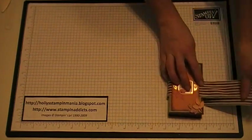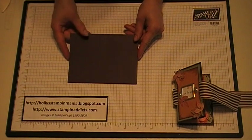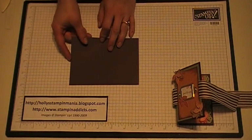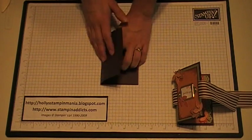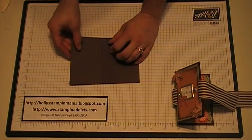First thing you want to do is cut a piece of card stock at 5 and a half by 4 inches. I chose a piece of chocolate chip. Next thing you're going to want to do is score it in from one end at 2 and a half inches — I already scored the line here — and then you want to score it at 3 inches. So you'll have that.